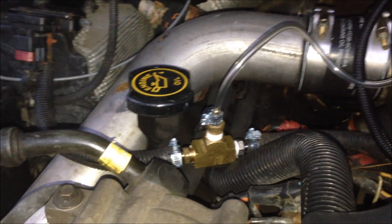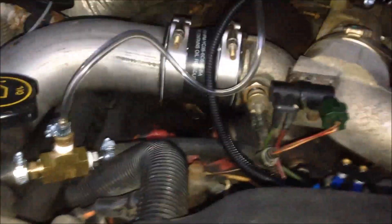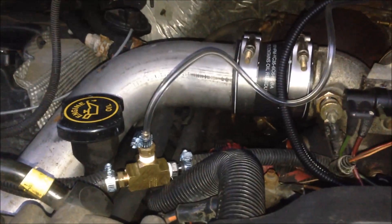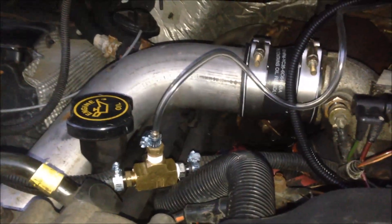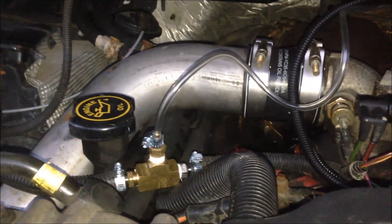I've got my boost gauge hooked up to the MAP sensor, actually that fitting right there — you can see it but it's down there below. Just teed into it — it's quarter inch hose, 1/8 inch tubing coming off of it. So that's it for the boost gauge.